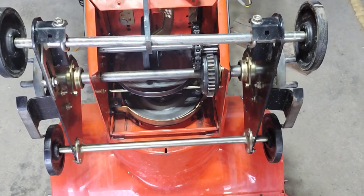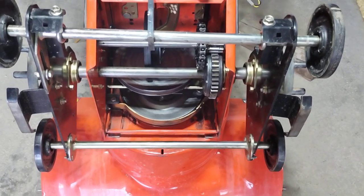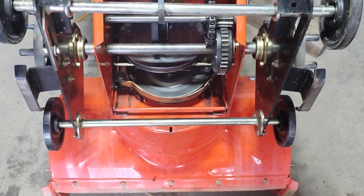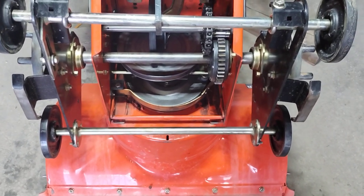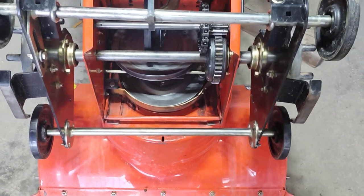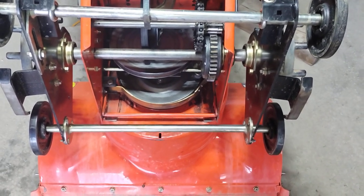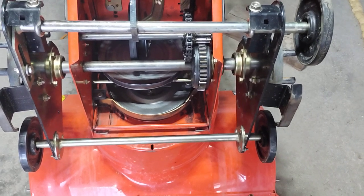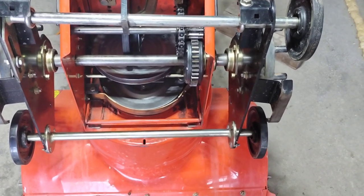I got the drive axle bearings reassembled on the Ariens snowblower. It went back together very easy. This has got a differential in it for the auto turn. When I put the assembly back correctly, there seems to be a little bit of play in here that I'm concerned about.